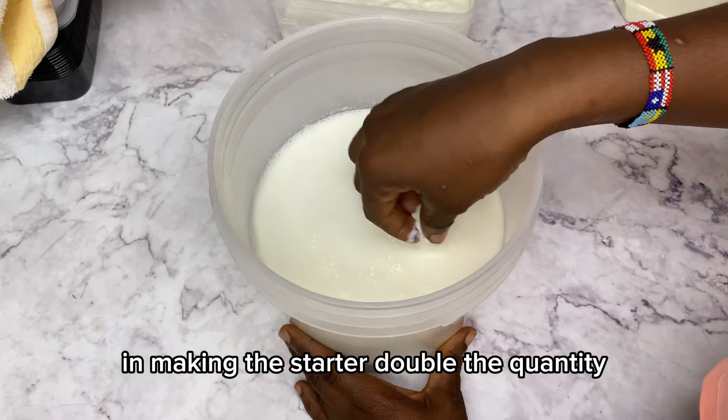Covering with towels keeps the milk warm during the incubation period for the fermentation process. I also tied this in several layers of nylon because when I shot this video the weather wasn't very hot — the nylon creates more friction to retain warmth so it doesn't get cold. I let this sit for 12 hours.